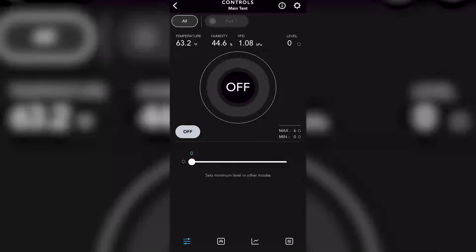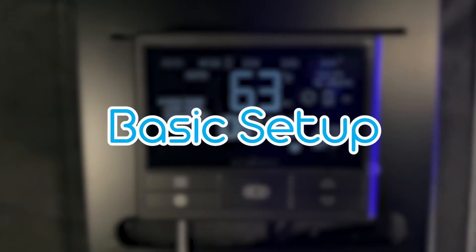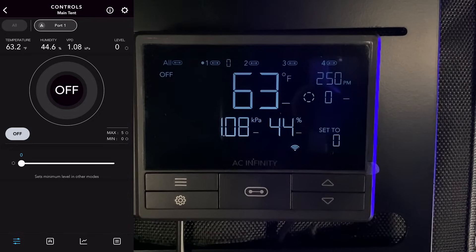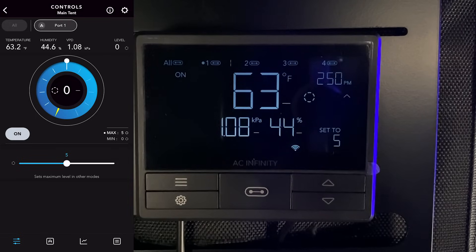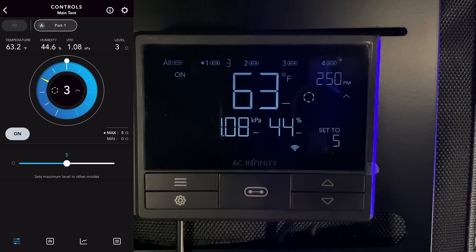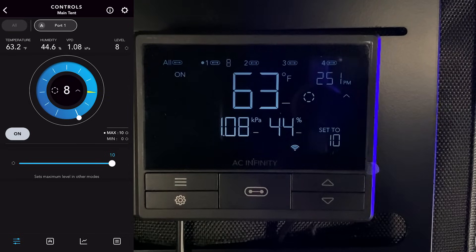Now we're getting into some basic setup. One important thing to remember is that 'off' isn't truly off — it's more of a minimum. If you really want your device off, set it to zero. In the 'on' function, when you want it on it runs at whatever number you set: for example, set your light to 8 for 80%, or your ventilation system to 50, all the way up to 10 for max.